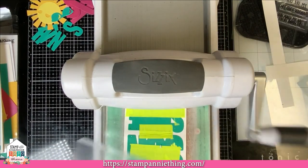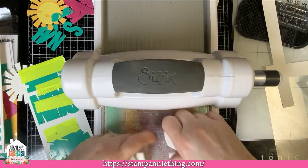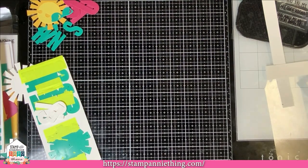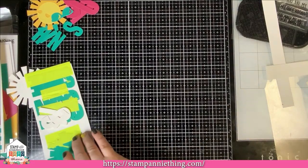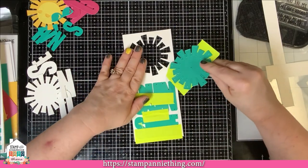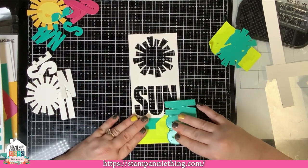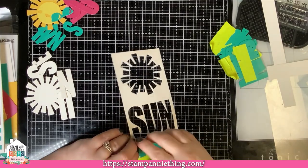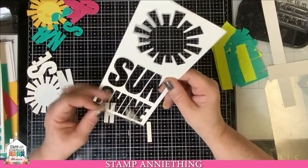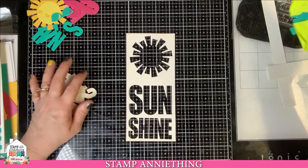That shouldn't have taken so long if you all have nice plates on your machine. You can save the cut-out letters for another project — they're a really nice chunky font. Now you have your mat, so just remove your dies ever so carefully. And now we have the top of our mat that's going to go on our card.